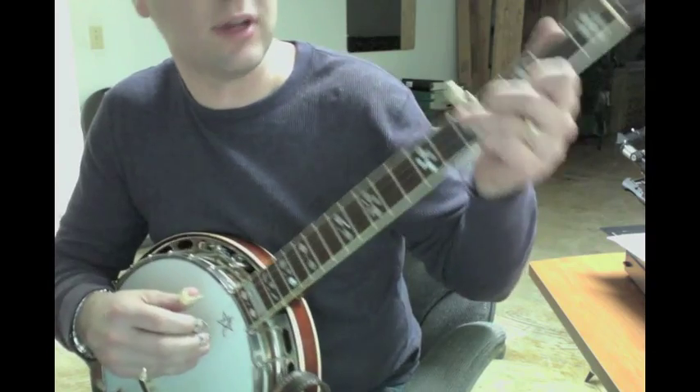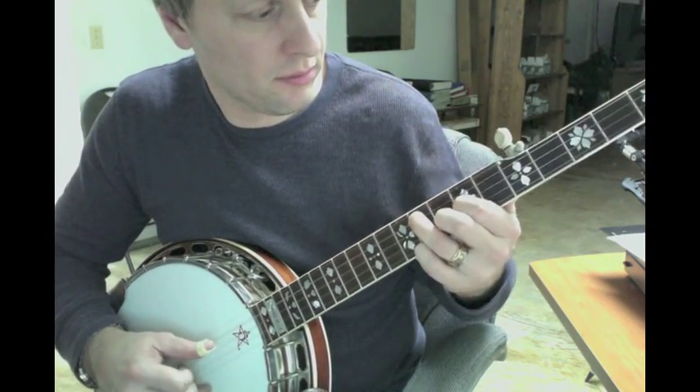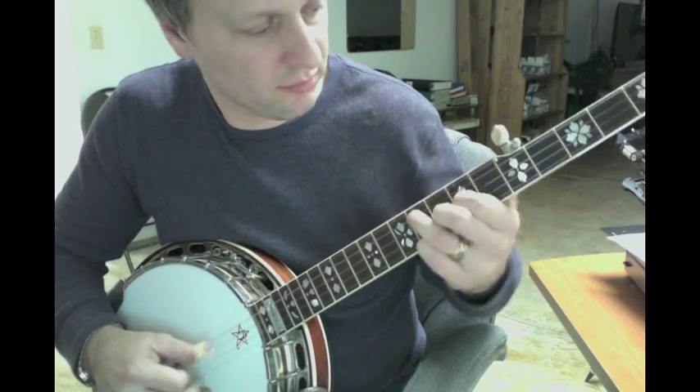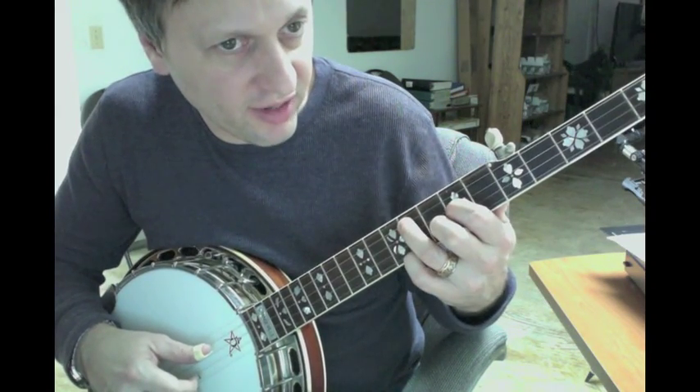One thing I do that he doesn't do — he does it in another song — is a pinch. And then you're in the second G position.